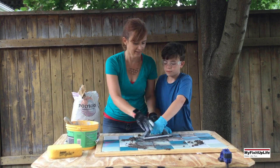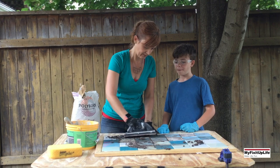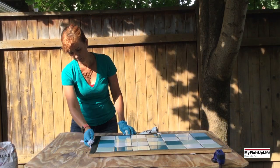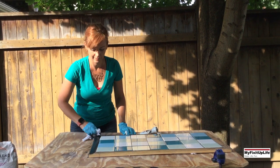After the tiles were set, we mixed and spread grout, and then cut the tile. We decided to stain the wood onyx using Minwax Express Color and then sealed it.